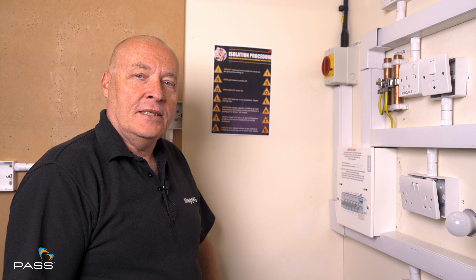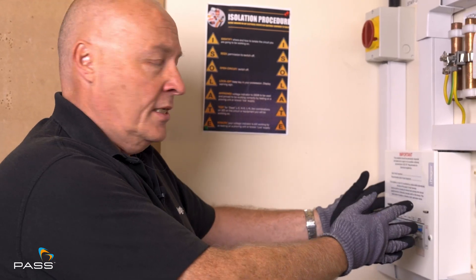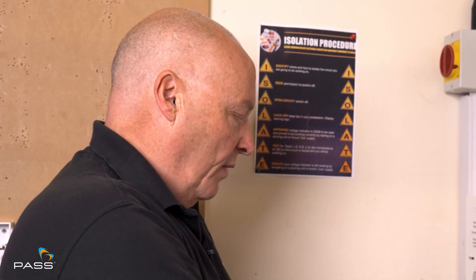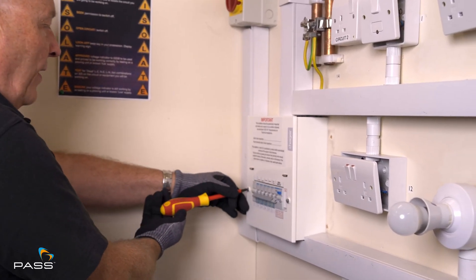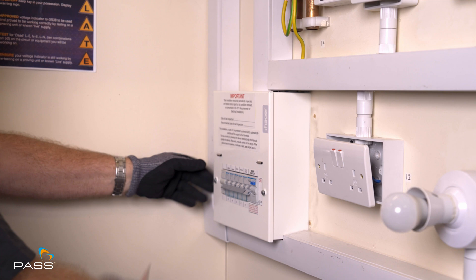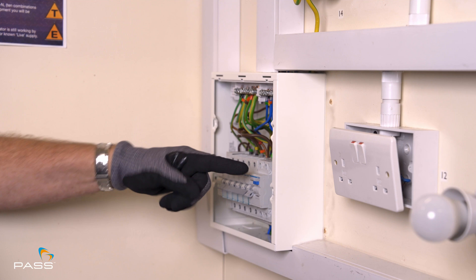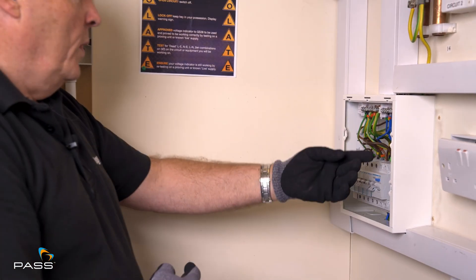This is continuation of the ZE test that we're about to do in the X1. We know this is the consumer unit where we need to be doing the ZE test, and we know it will be live in there. However, we've switched all the sockets off, all the MCBs, the RCDs off, so no power is going to the circuit — but it will be live in there and we have to take precautions. We have to access it by taking the front panel off, and once we've taken the panel off we then have to find the earth coming in from the mains.